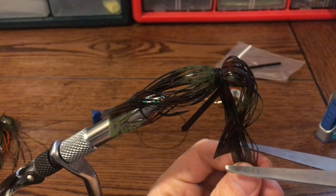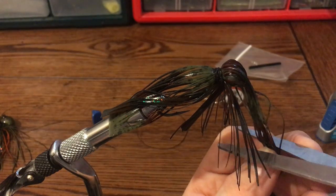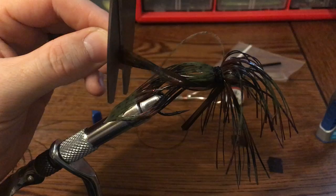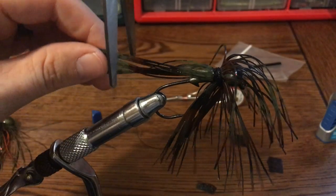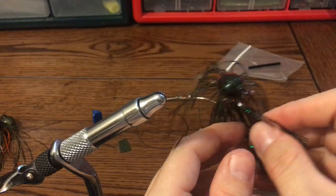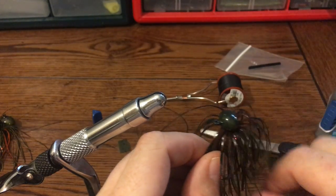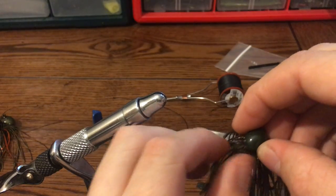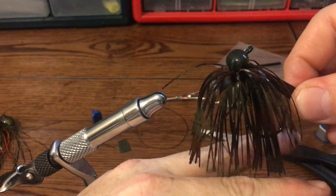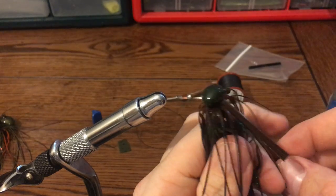Then just pull your skirt tabs and cut them towards the end. It's a nice and easy way to tie — holds the tabs in place pretty well. If you want to trim them up on the bottom, you can get them pretty even with scissors. If you want a natural look where they're not so even, you can just leave them any length.